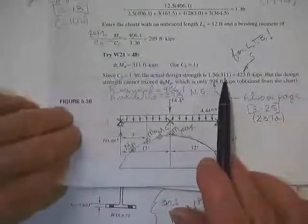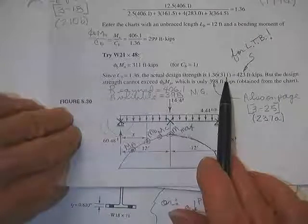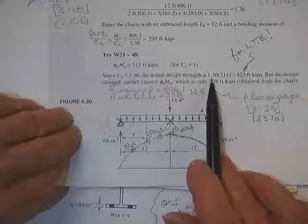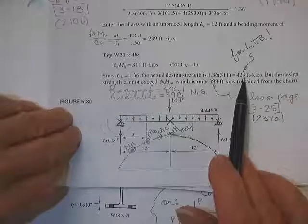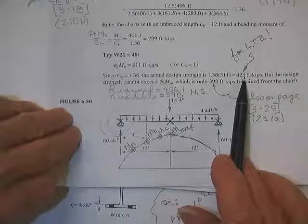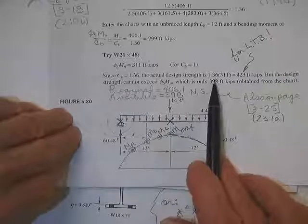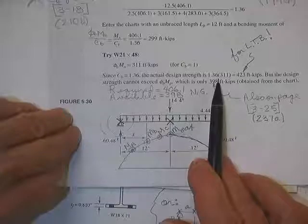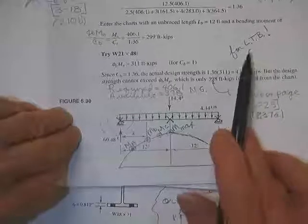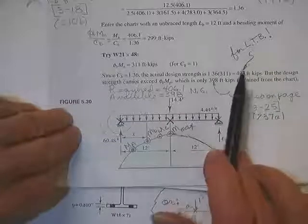When you come back out of the Timoshenko room with your W21x48 beam — which only has 311 kip-feet capacity for lateral torsional buckling — at that time you get to apply your Christmas present. You multiply 311 times 1.36. It will not laterally torsionally buckle before 423 kip-feet. However, any time you apply C_B, that's the only time you might go over in plastic. So you have to check this beam to see if you already killed it with the plastic moment.